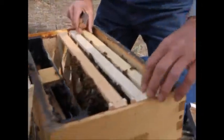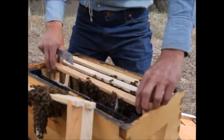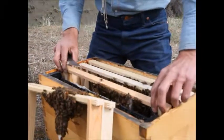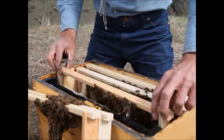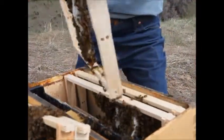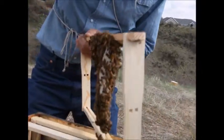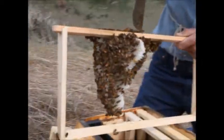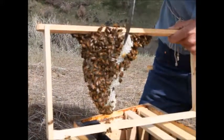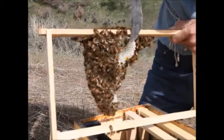Let's straighten this out now before it gets any further. What I need to do is put the middle bars in the frame, cut the wax loose that's built on an angle, and straighten it out. The wax is really moldable and pliable right now — easy to do right now.